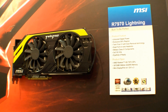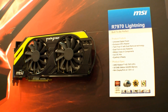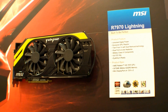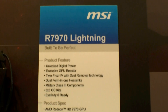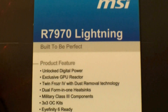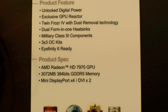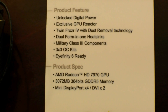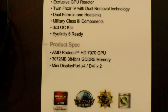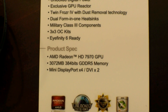Hi, I'm Johannes of NewGadgets.de and I'm here at CeBIT 2012 in Hanover, Germany. At the MSI booth we are having a look at the new MSI R7970 Lightning graphics card. Right here are the features — and of course it's overclockable, as you know from MSI. Here are the specs: it runs on an AMD Radeon HD7970 GPU.